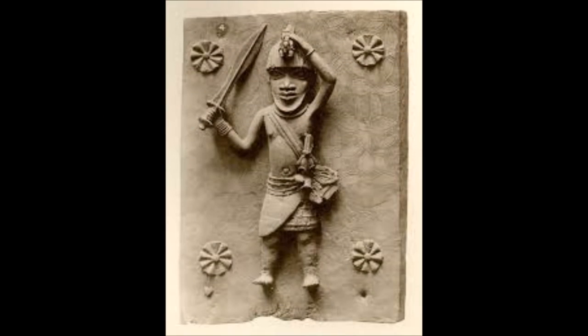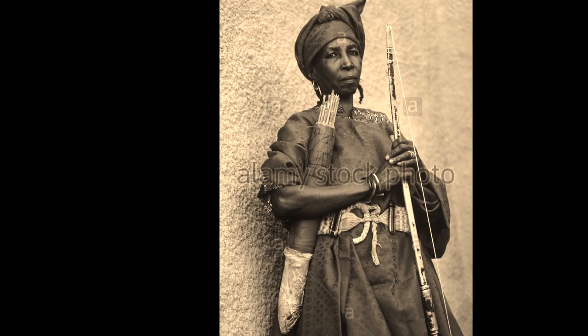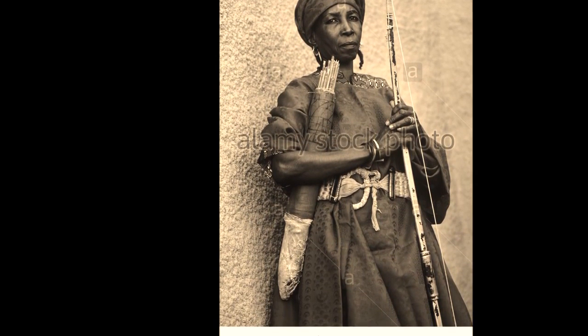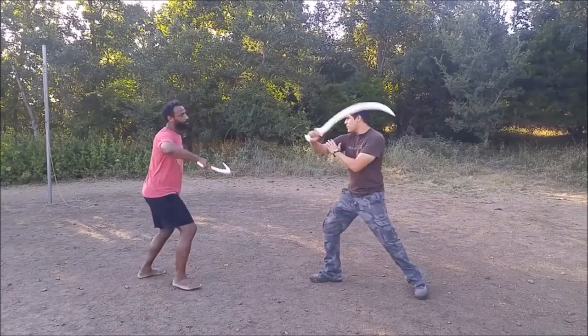Mike and John asked me to show a video just kind of showcasing a little bit of what we do. The next couple of seconds will be filled with different types of African weapons.